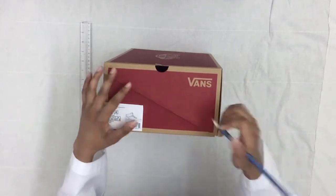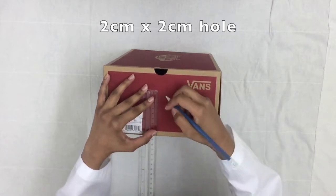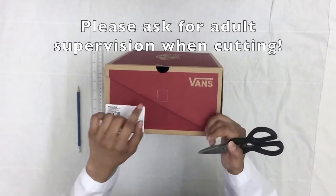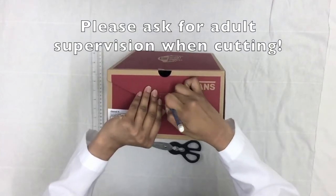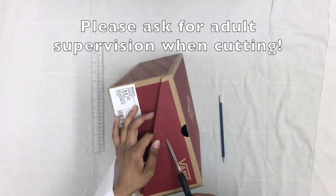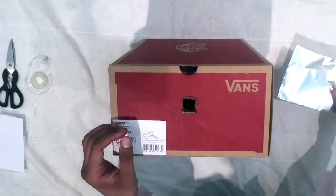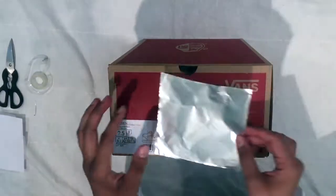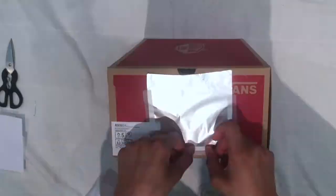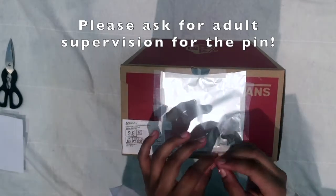First, we're going to start by creating a small square on the side of our shoe box. I'm going to take my ruler and measure two centimeters. Then I'm going to use my scissors to cut the lines that I've made — I'll just poke a hole so my scissors can go through. Now that we've made our two-by-two square, I cut out a piece of aluminum foil big enough to fit on top of the square, and all we have to do is tape the aluminum foil onto the square. Then I'm going to take my pin and poke a hole at the center of the square.